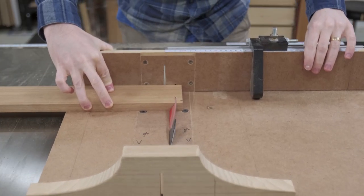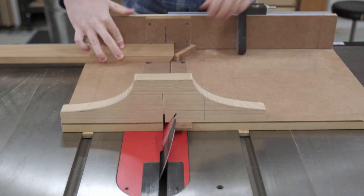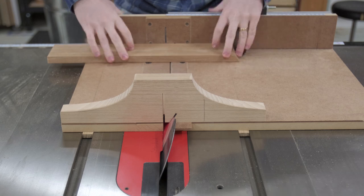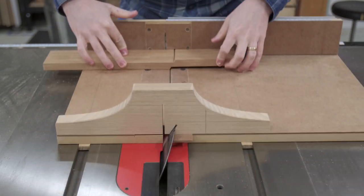The first cut takes off the first corner, and I flip the board to make the next cut with the first cut up against the stop block. None of the boards I have for this project are long enough to worry about continuous grain orientation.